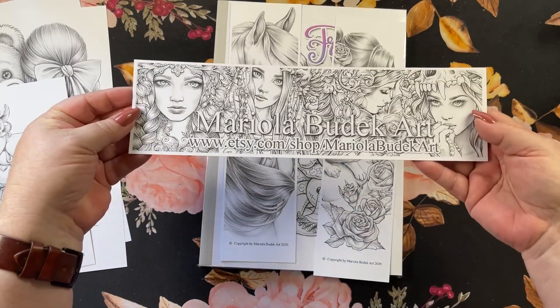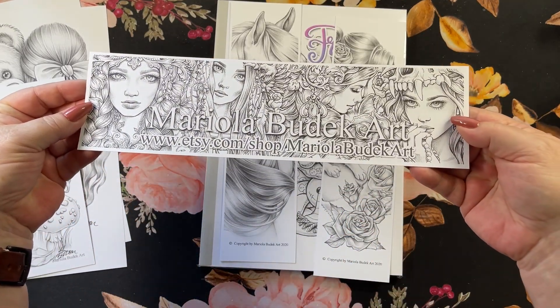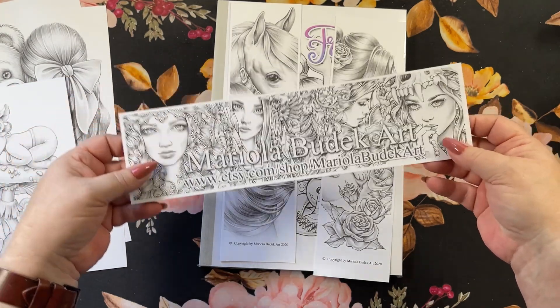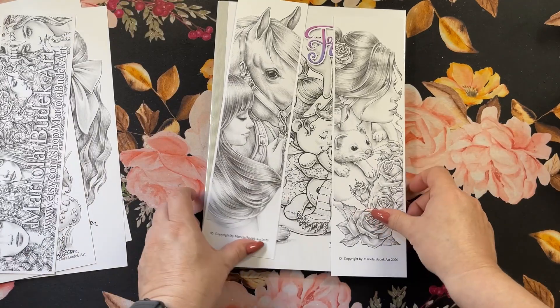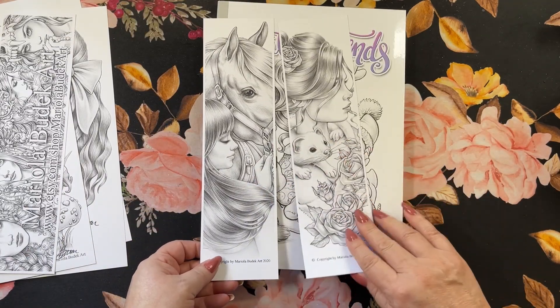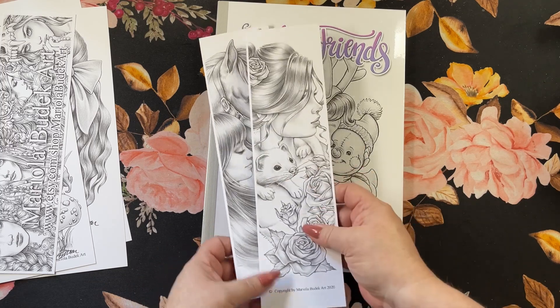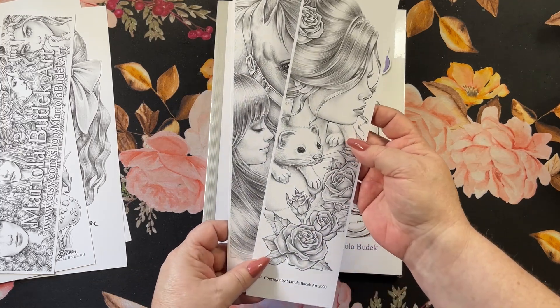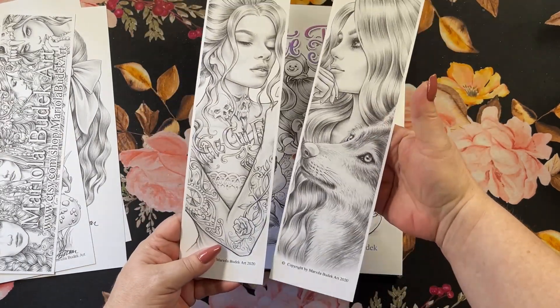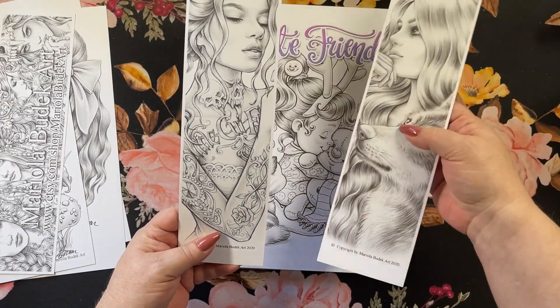Then a card that tells you her Etsy shop name. If you wanted to get into that, you can color this and use it as a bookmark if you like. And speaking of bookmarks, here we have one with her beautiful horse. And the cute little — what are we going to call it, a weasel? On the back sides you get a wolf and the gal with the tattoos.